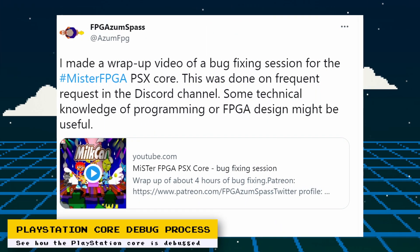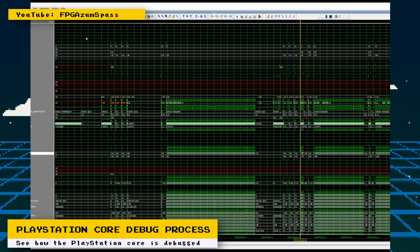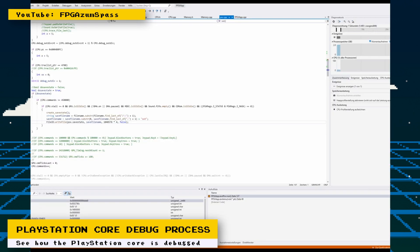Robert Pipe, the developer of the MiSTer PlayStation Core, has posted a video where he demonstrates his debugging process and actually fixes a bug in the video. You get to see how he uses a software emulator to quickly find and fix bugs. This gives some really good insight into how he approaches the bug reports he receives. The video can get pretty technical, but Robert does a great job to help you follow along.